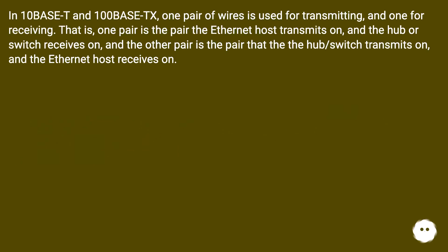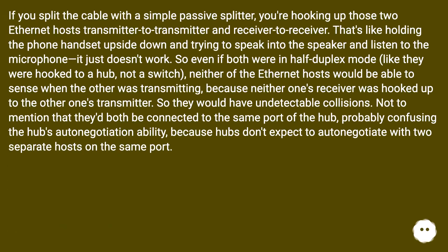In 10BaseT and 100BaseTX, one pair of wires is used for transmitting and one for receiving. One pair is what the ethernet host transmits on and the hub or switch receives on, and the other pair is what the hub or switch transmits on and the ethernet host receives on. If you split the cable with a simple passive splitter, you're hooking up those two ethernet hosts transmitter-to-transmitter and receiver-to-receiver — that's like holding a phone handset upside down and trying to speak into the speaker and listen to the microphone. It just doesn't work.